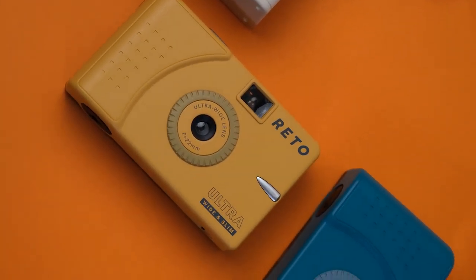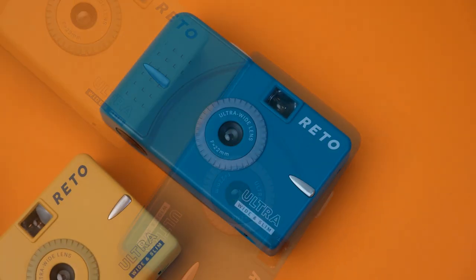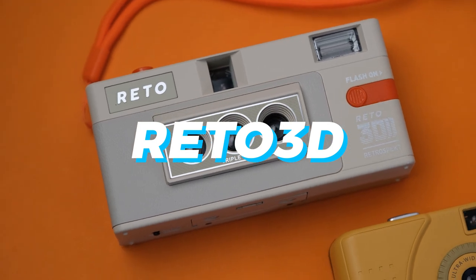So they sent me two Reto ultrawide and slim film cameras, or Reto UWS in short. I chose the yellow and blue ones because they match my condo's aesthetics, and these are the ones I'm going to be talking about in this video. They also sent me this Reto 3D camera which I haven't tested yet because I don't have time — I'm just a very busy person. It looks very nice though. But let's be clear, Reto is not paying me to advertise these cameras, so whatever I say in this video is my own personal opinion about my experience using these cameras.